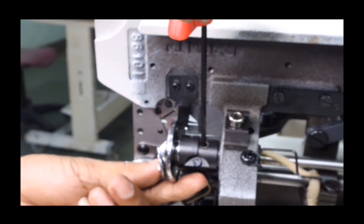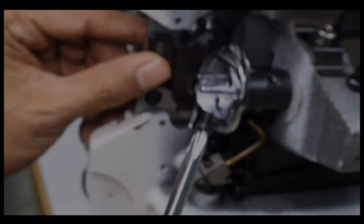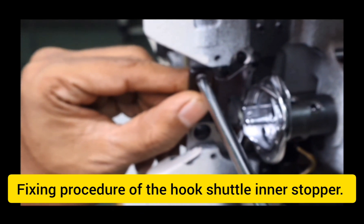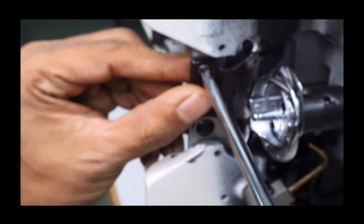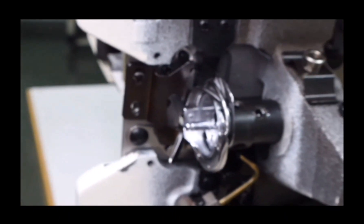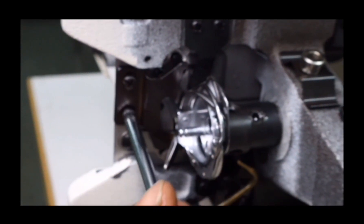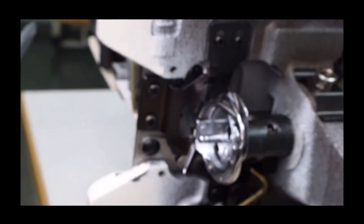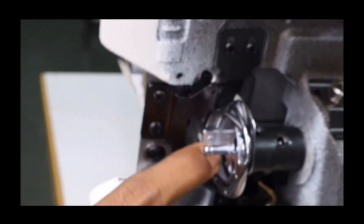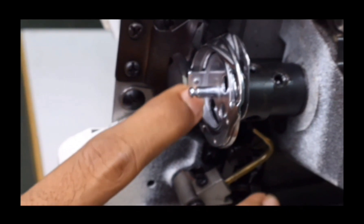After adjusting the clearance, tighten the hook set with 2 screws using a 3 mm Allen key. After fixing the timing and clearance, fix the hook shuttle inner stopper with 2 screws and ensure that the hook shuttle inner fits in the stopper properly. Tighten the 2 screws of the hook shuttle inner stopper. After fixing the hook shuttle stopper, make sure that the hook shuttle inner has a little play and is free — the machine should not jam.